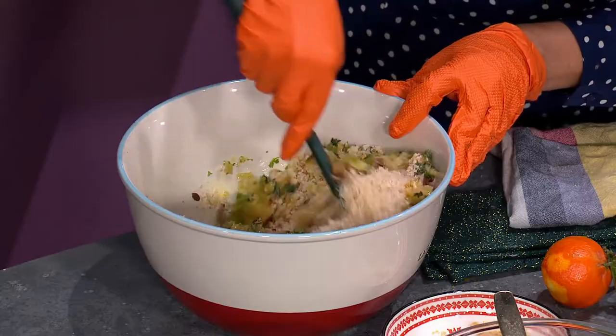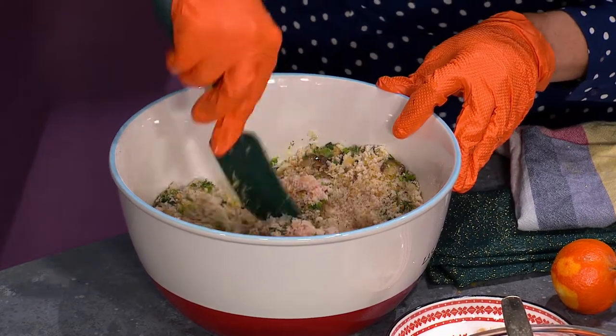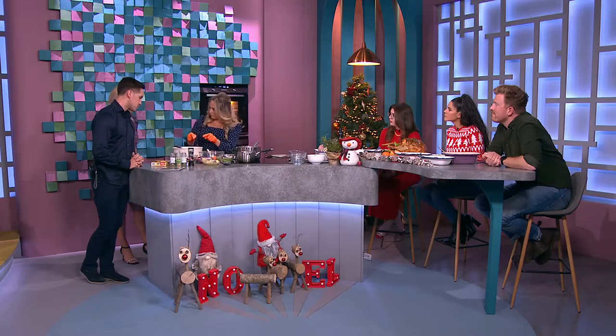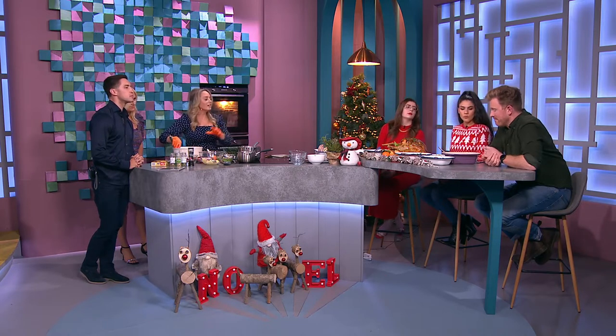The basics: rosemary, thyme, parsley, and sage — the infamous sage. Mix all that around. I wouldn't use all dried herbs in my stuffing; what's really nice is a mix of both fresh and dried. That's your stuffing — give it a little mix and put it in the tray.